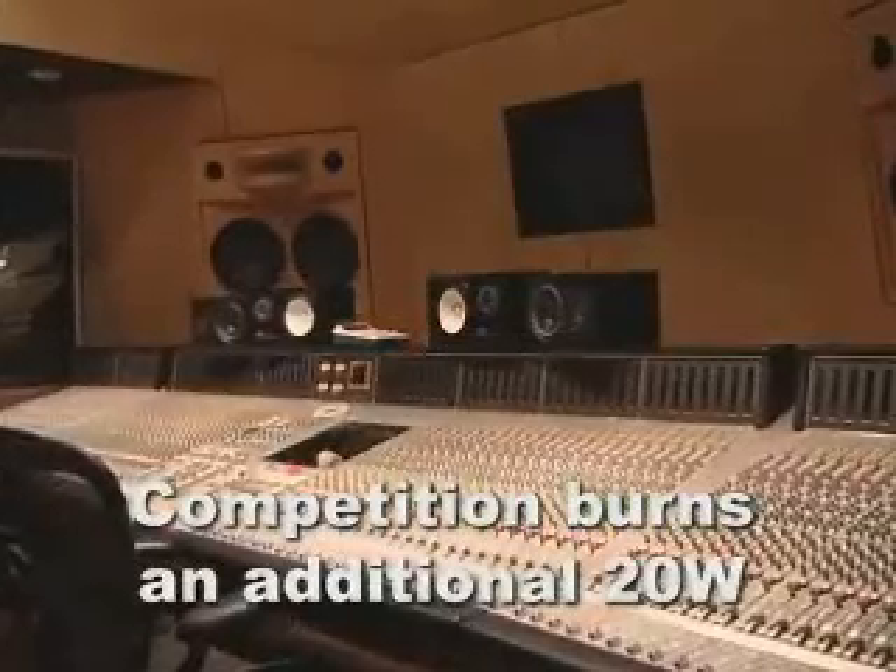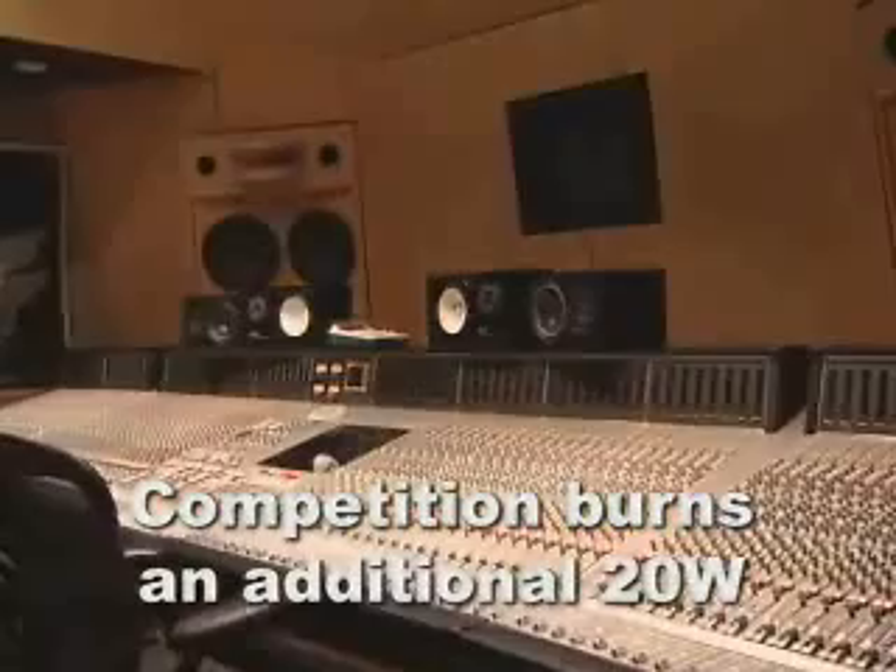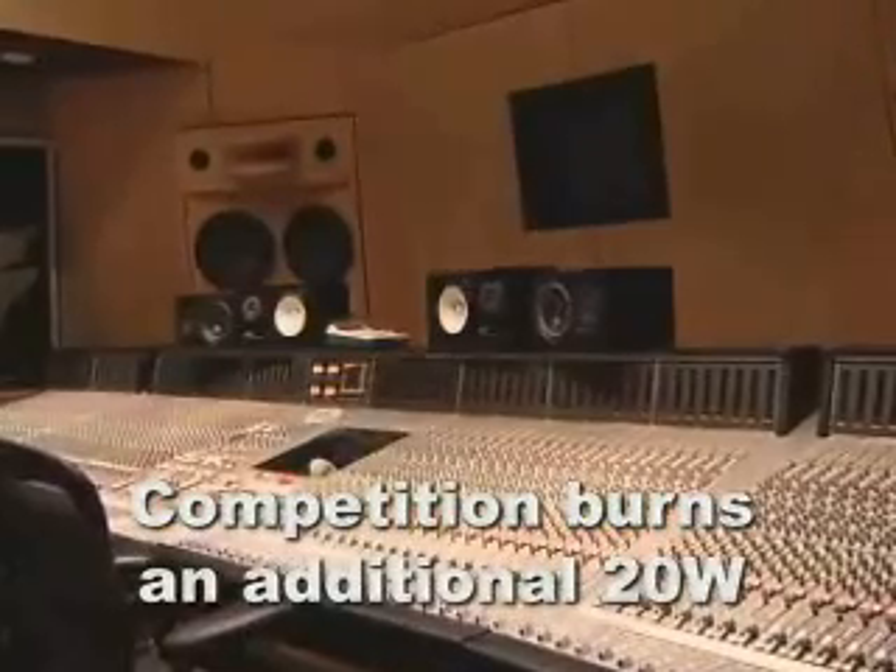Where that really starts to count is in an application such as this mixing console. With 128 channels to mix, you'd be burning an additional 20 watts of power by using the nearest competition. That's 20 watts of power you have to dissipate with fans, and 20 watts of extra power that you have to generate with your power supply.